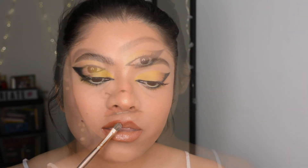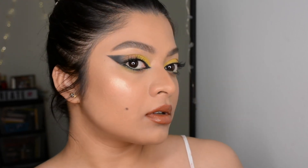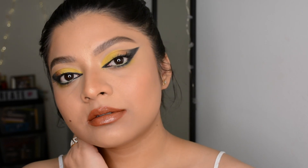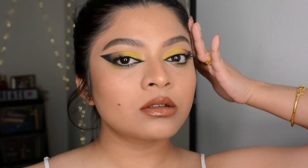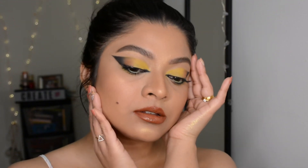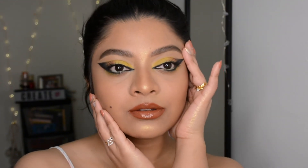That's pretty much all I've done to recreate the look — although I know it turned out very different. Let me know your thoughts and how you like it. For all the product details please check the description box below, and if you found this helpful please hit the like button and stay tuned for upcoming videos.